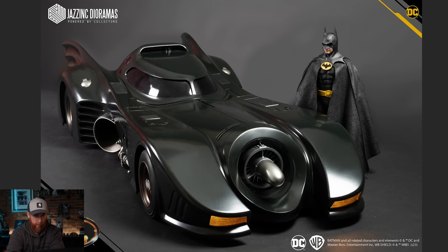Let's get into the photos. Number one, he's got it next to the original Keaton Batman from Hot Toys. We know we're getting two Keaton Batmans — the modern version from The Flash, and then the 89 version 2.0, which is going to be more posable with better scale. This thing looks sick.